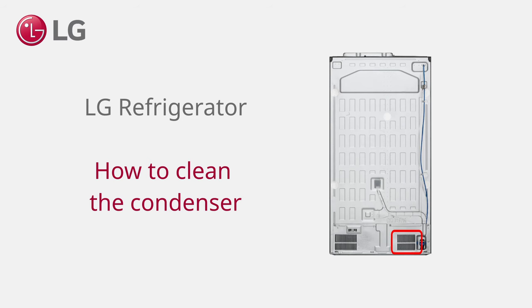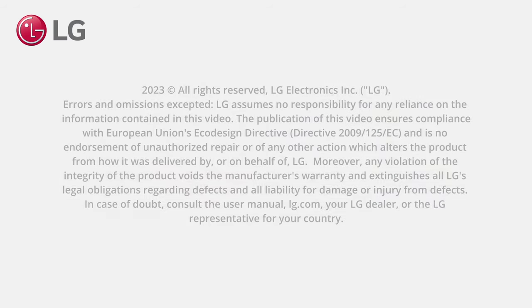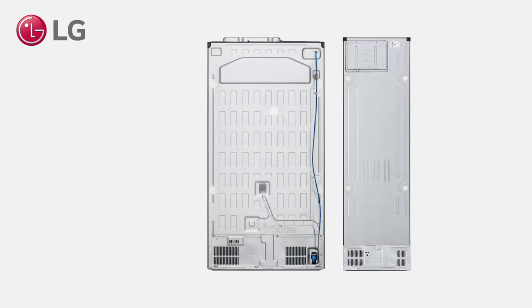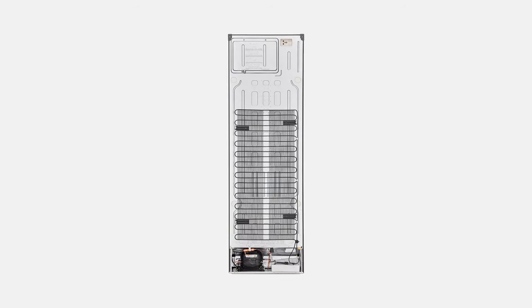LG Refrigerator — how to clean the condenser. This video applies to LG refrigerators with a condenser cover. For open condenser models, such as shown here, you can simply use a soft cloth to clean the condenser.